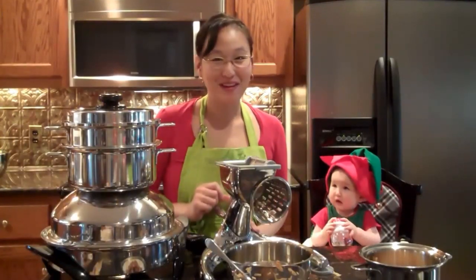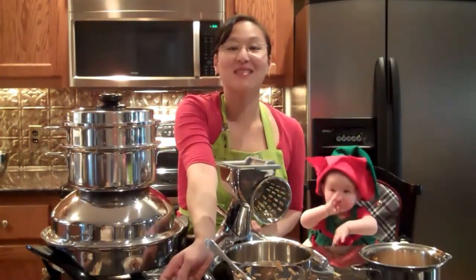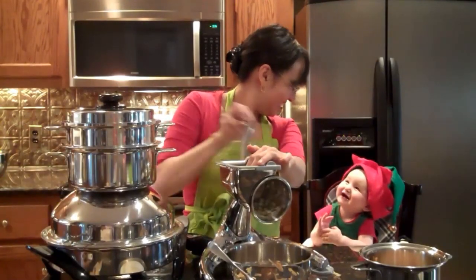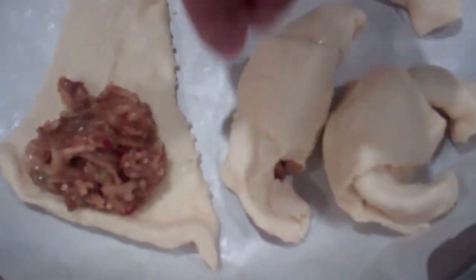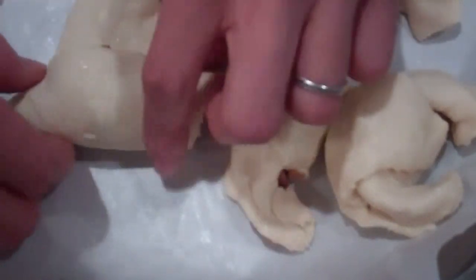To make this apple-pear turnover pastry really tasty, we're going to add some pecans as well. I'm using shredded apple, pear, and pecan that's been shredded with the number one cone of the salad mashing machine, mixed with a little dash of cinnamon and agave nectar for sweetness.